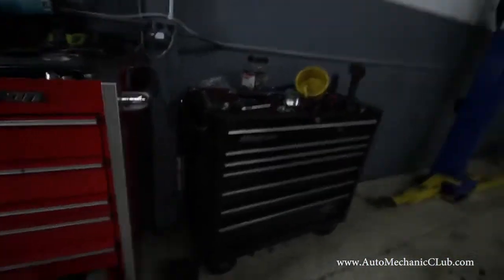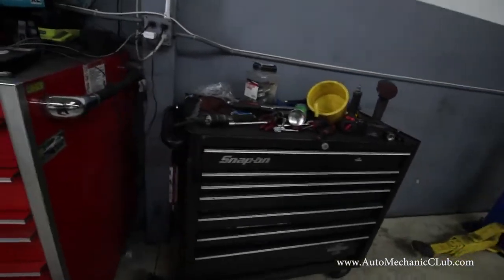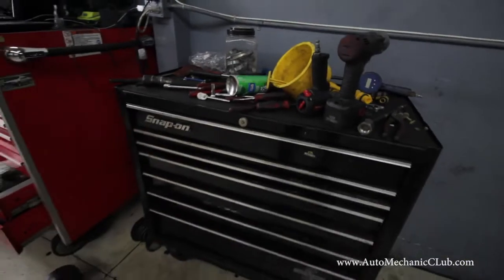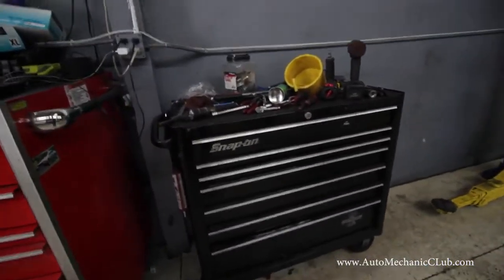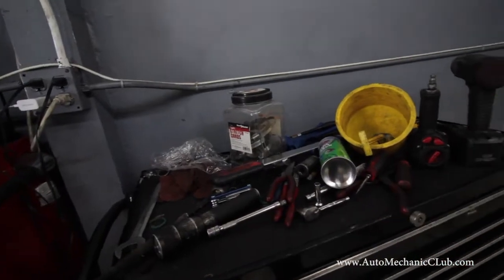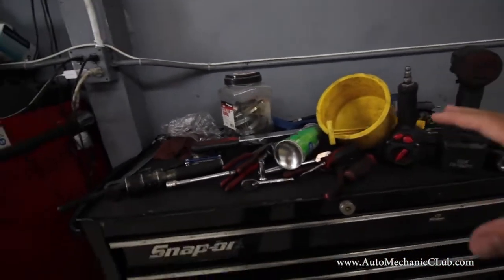You guys know that I use a very standard Snap-on box, which is this bad boy right here. This box has been with me for about 10 years now. This is my roll-around box and I love it — I've made videos on it before. The reason why I like it is because of what you guys see right on top: the mess. I don't like messes on my toolbox, but whenever you're working on a car, this is going to happen and it's normal.